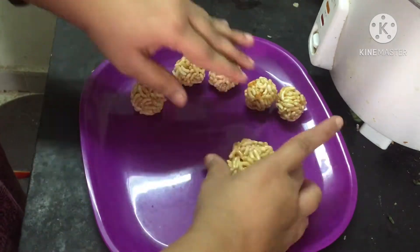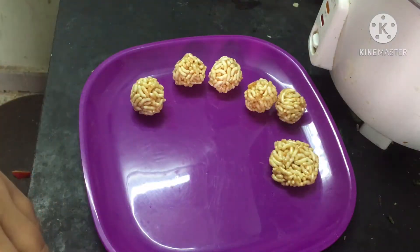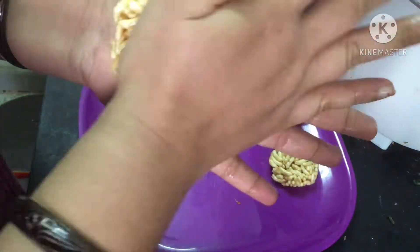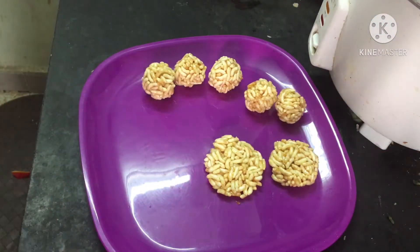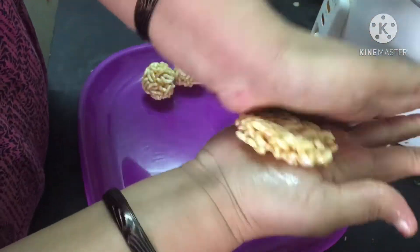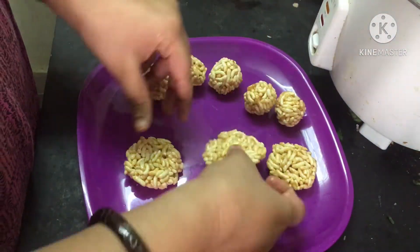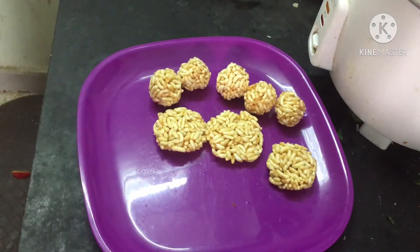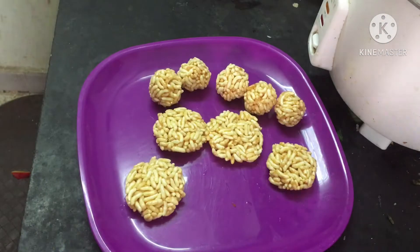Just put it in a little bit, keep it in a little bit. Then put it in a little bit. Let me explain — we will start with my hands.